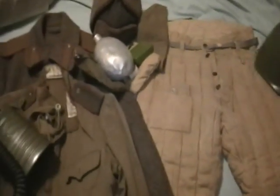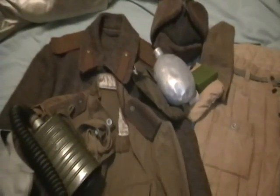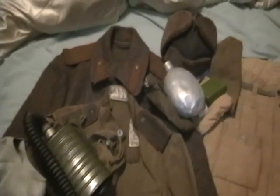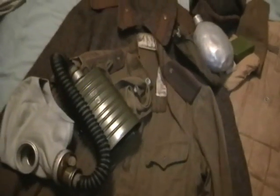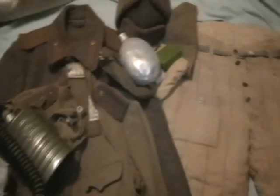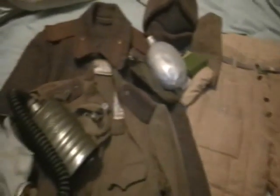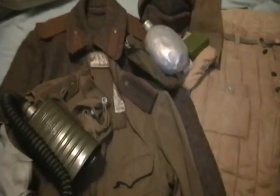And that's the update on my gear. What should be coming eventually will probably be an early war uniform set and gas mask bag. Maybe I'll eventually get myself a pocketless tunic if I can find a real nice one — I'm not happy with some of the ones I've seen on the internet so far. So anyways, until the next update, see ya.